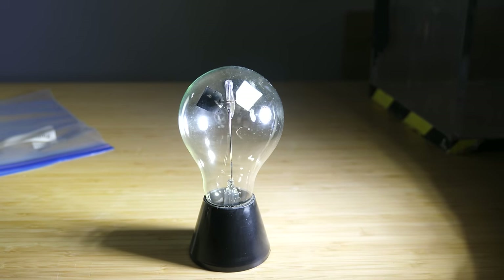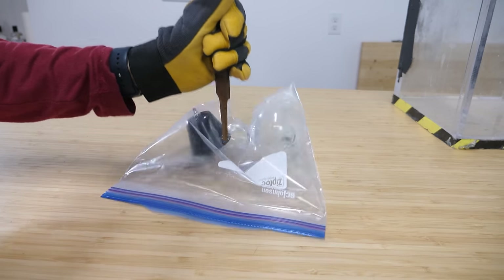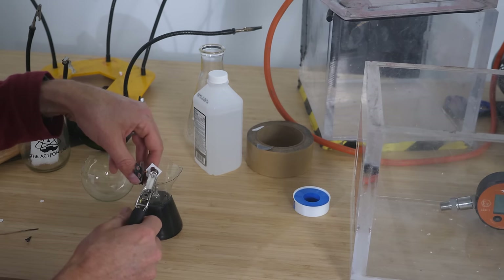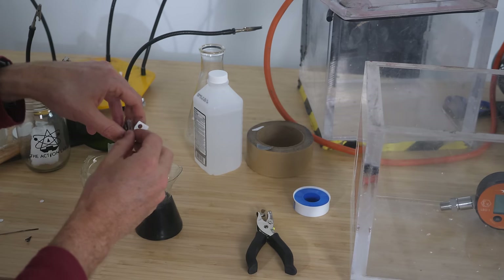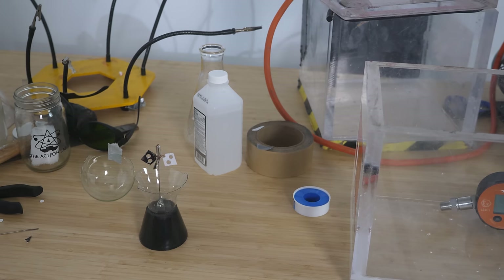This is a radiometer. It spins when you shine light on it, but I have to do something in the name of science. Hey, that wasn't that bad. And now to punch some holes in it like this. To understand why I have the urge to punch holes in a nice new radiometer, let's go back to the start.